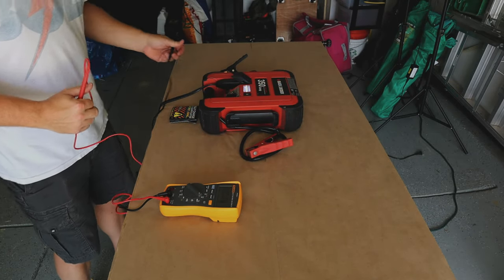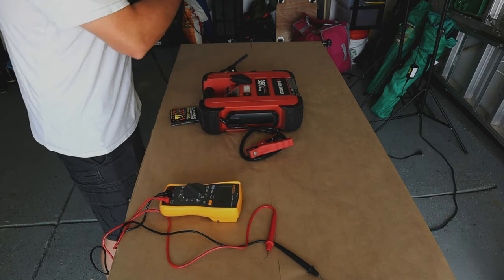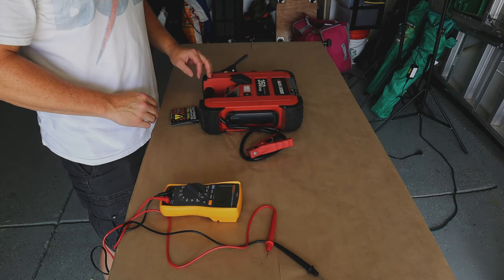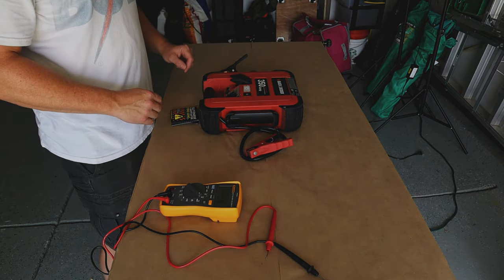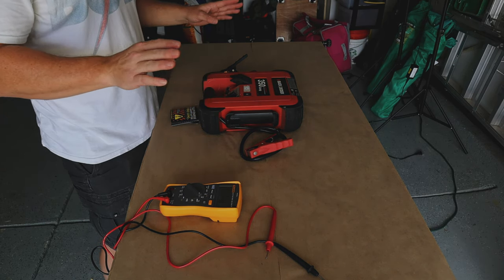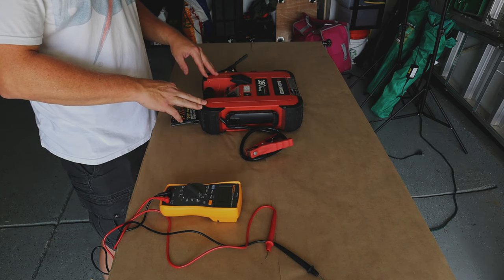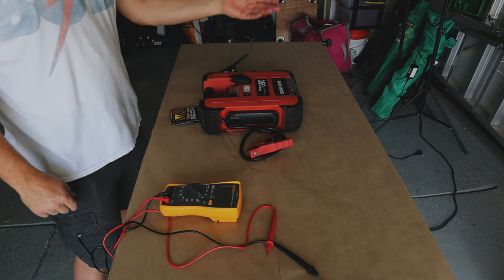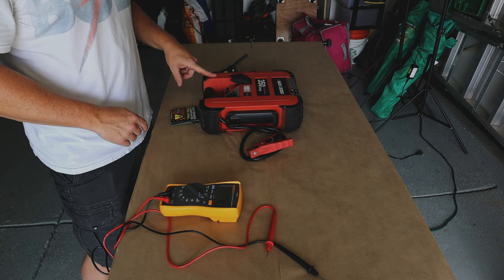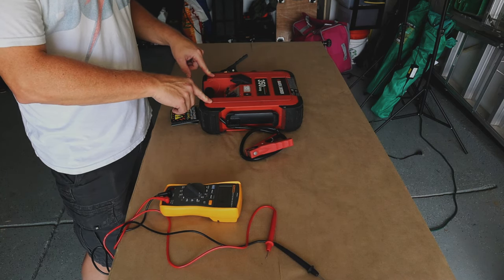My guess is that since this thing has been sitting a while it's probably been over-discharged to the max and hasn't been sitting on a trickle charger. My guess is it's probably a sealed lead acid battery that's sulfated to the nth degree. We need to reverse that sulfation process and get that acid back to some kind of working state.